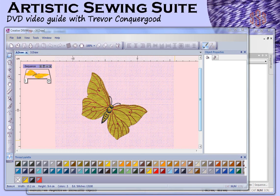I'm also going to produce a quick start guide that you'll be able to watch and learn quickly the most important and general functions of the software. Then I'll take a more in-depth look at all of the different features, tools, and drop-down menus that are available in the Artistic Sewing Suite package. So I really hope that you enjoy the DVD video guide, and if you're ready to start learning, then let's get started.